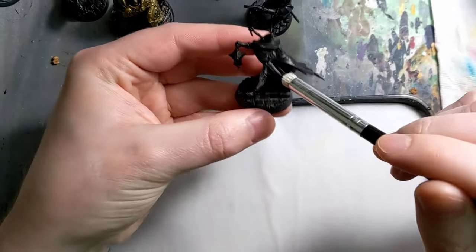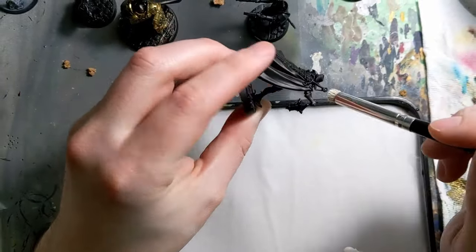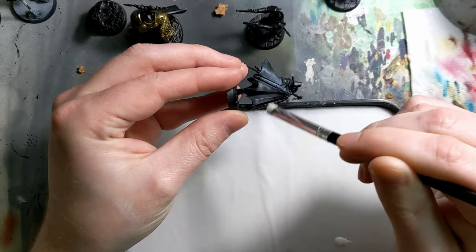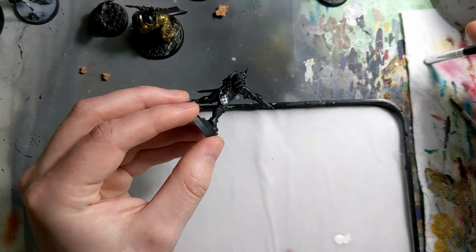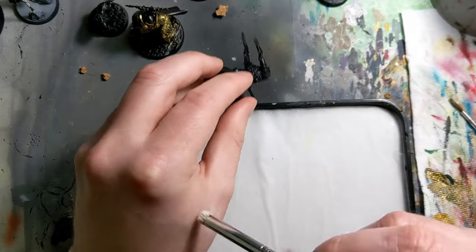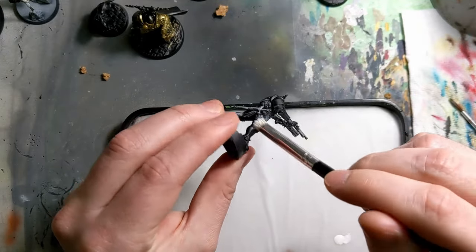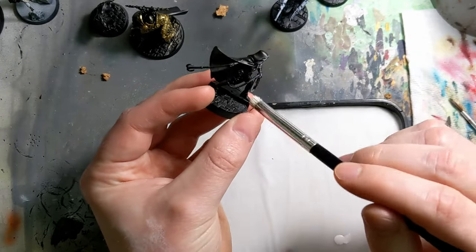Slap chop gets a lot of grief, but the one thing I always appreciate about it — even if you're just doing standard acrylics — is it's not going to mess anything up. What it's going to do is show you the raised areas, show you where the edges are at their highest point. So even if you're not using slap chop in its core principle with contrast or speed paints, it's still very useful just to give you reference and kind of provide a nice framework. We'll go ahead and do that across all of the characters minus the Griff Hound, because I'm a forgetful boy.